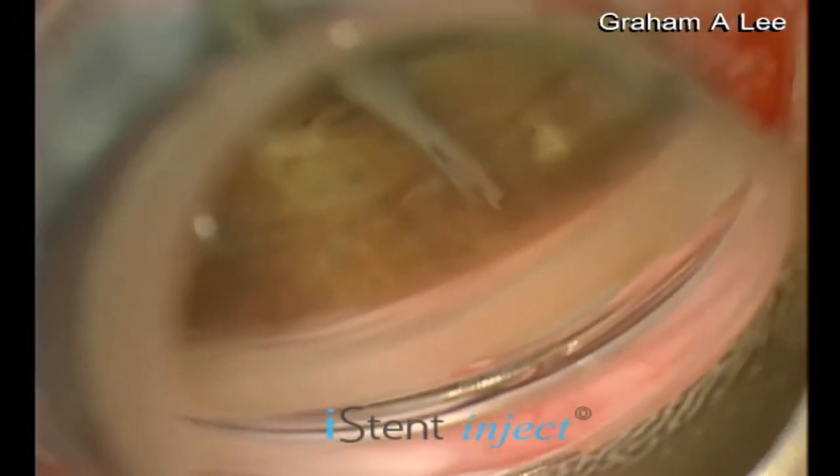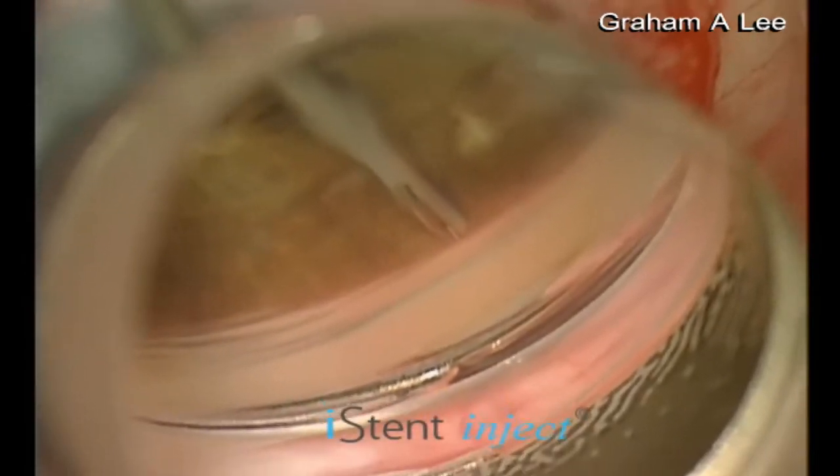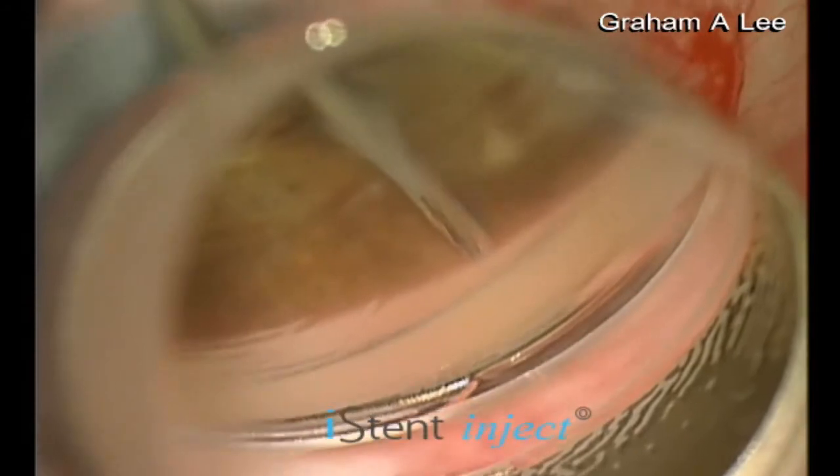Approximately two clock hours away, preferably aiming for an aqueous vein, the trocar is centred on the trabecular meshwork and the blue button pressed again to deploy the second shunt.